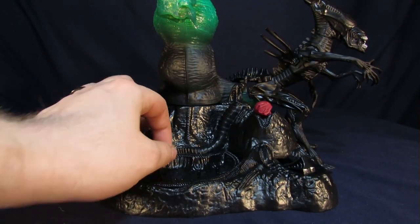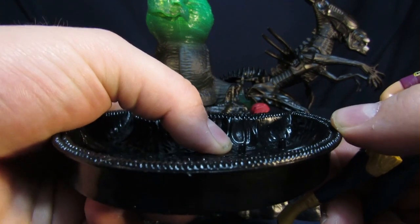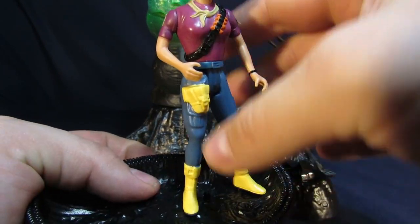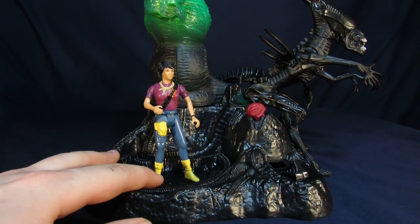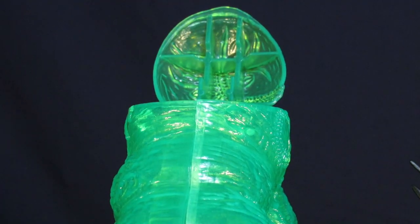Next we're going to show you guys how you set up the ooze. First you're going to want to grab a Kenner alien figure — we grabbed Ripley here because it seemed fitting. You'll notice there are pegs sticking out from the base. You insert them into the peg holes in the bottom of her feet. You're not going to be able to get both feet in, so you just pick one and go with it. Then you stick her back in and push her in a bit so when the ooze comes out it goes into the drip pan. Now we're going to take the ooze canister — but wait, we seriously don't have ooze? It still has ooze inside of it. You can reseal it, I've got Teflon tape. No.